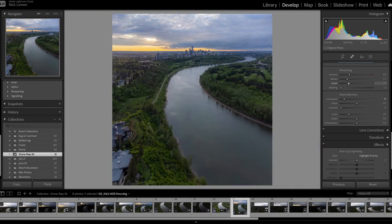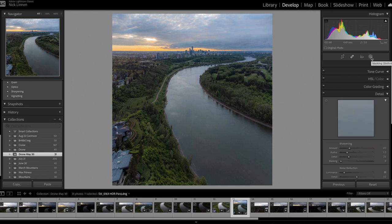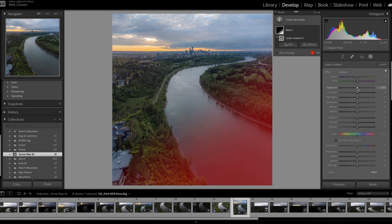That looks pretty good overall for exposure. I usually lean blues towards teal and yellows towards orange — really it's just subjective, play around and see what looks best. Now for a final important touch: one of the main reasons to shoot at golden hour. The sun is right behind the clouds and it's fading across the image. I'm going to add a gradient filter going the opposite direction, bringing down the exposure slightly, which creates shadow and depth. I also like to turn the temperature a little cooler on that side.